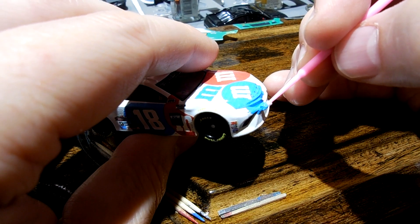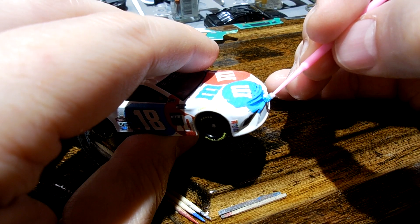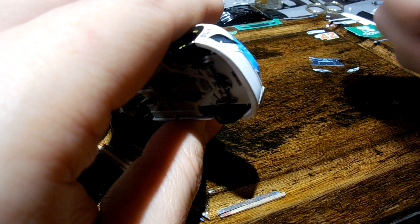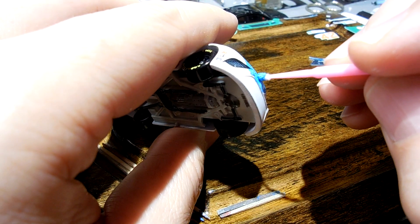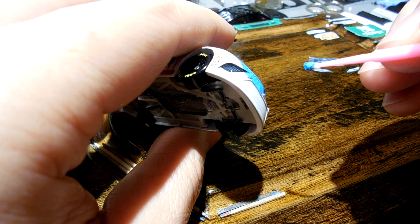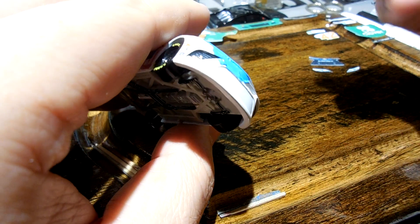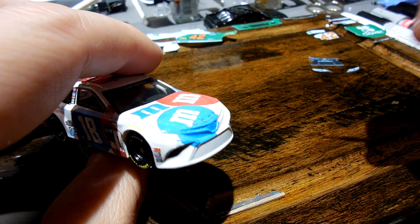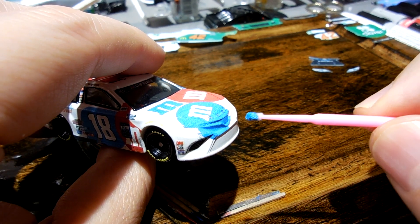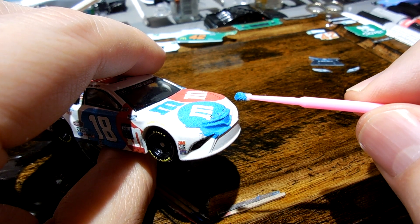I think I'll have coverage here with the decal, but just in case — missed a little spot right in there. That looks pretty good. I've covered what I want to cover. Again, you never want to get paint right against the decal. So after you decal, you let it dry — I usually let it dry for 24 hours.